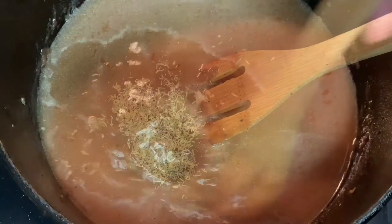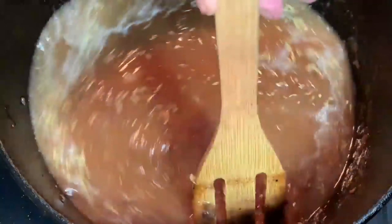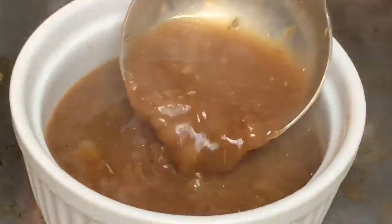Either one will work. Stir this around until your onions look a little something like this. Then add beef broth and dried thyme. Stir and cook another 30 minutes uncovered, then pour into ramekins.